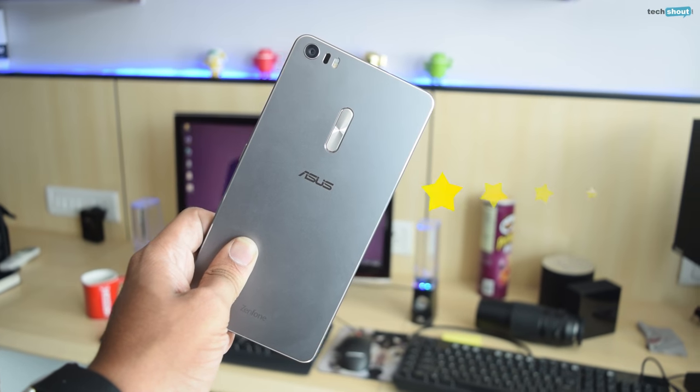The Zenfone 3 Ultra is clearly not meant for everyone. But if you want to combine your tablet and smartphone requirements into one multimedia-focused device, then this phone is an easy choice. Unfortunately, its Rs. 50,000 price tag is too high for something that offers decidedly mid-range specs, especially in comparison to the Mi Max Prime which offers the same Snapdragon 652 processor and double the storage at Rs. 20,000. We're going to have to go with 3.5 out of 5 stars.